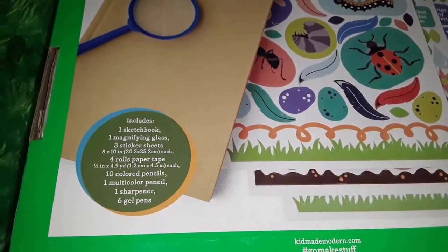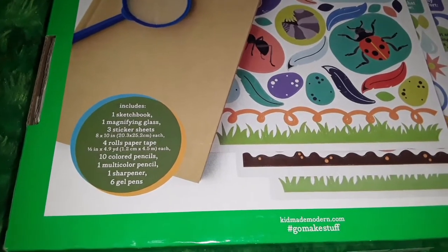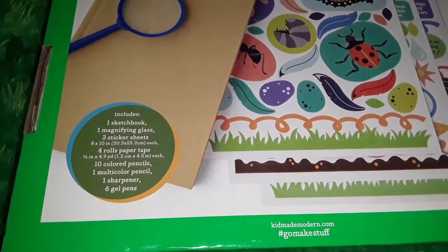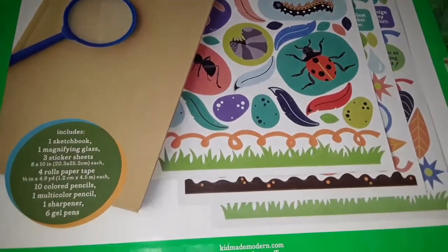So it comes with a sketchbook, one magnifying glass, three sticker sheets, four rolls of paper tape, ten colored pencils, one multicolored pencil, one sharpener, and six gel pens. So this is all the little items.